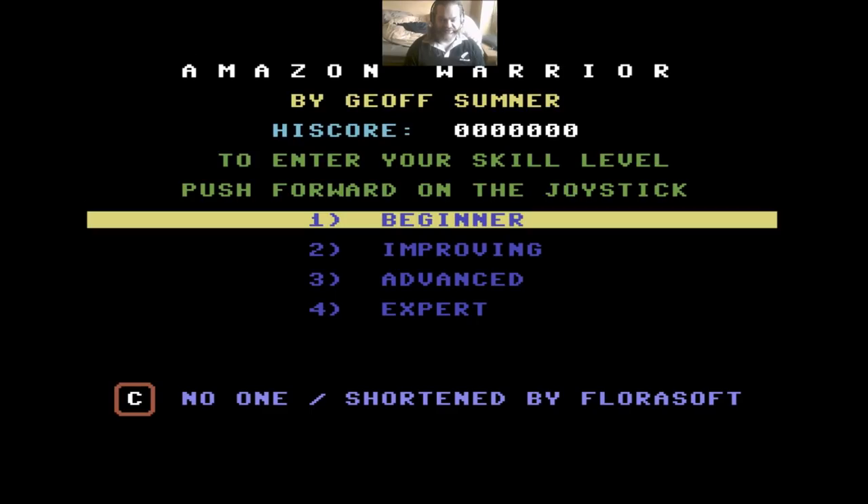Hello and welcome to the next Lucosa retro game review video, and for this one it is Amazon Warrior. I think that was the sequel but we're doing the first one here. This was released in 1985. As you can see, it is by Jeff Sumner and it was published by New Generation Software.